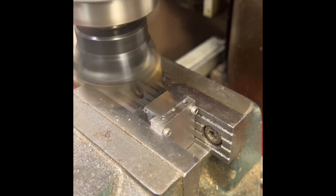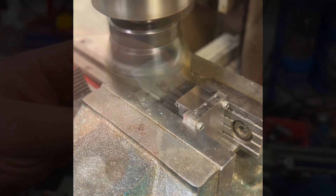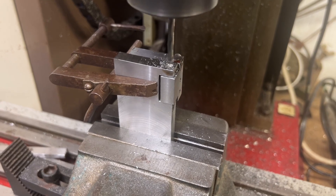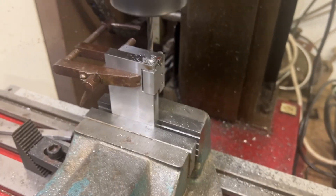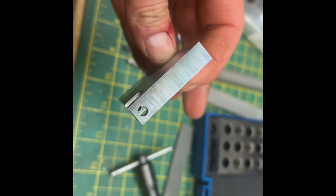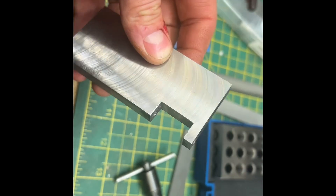I also made the flip-over rest section, which is made out of two pieces. It would probably have been nicer to make it out of one, but I drilled straight through so that I could make the pin which would act as the pivot for the flip-over rest.